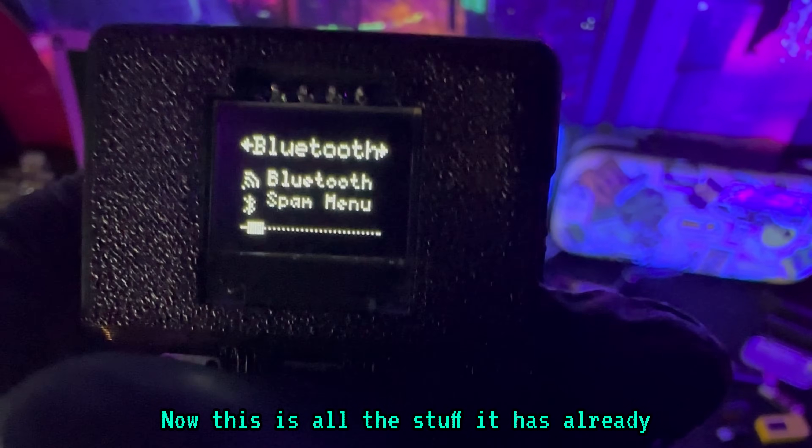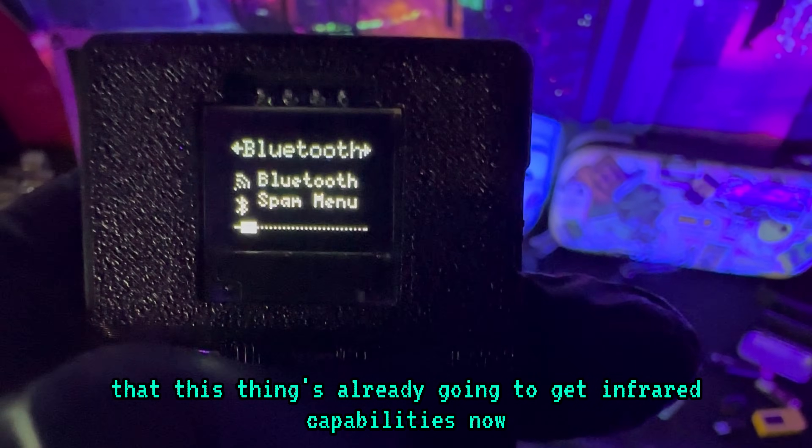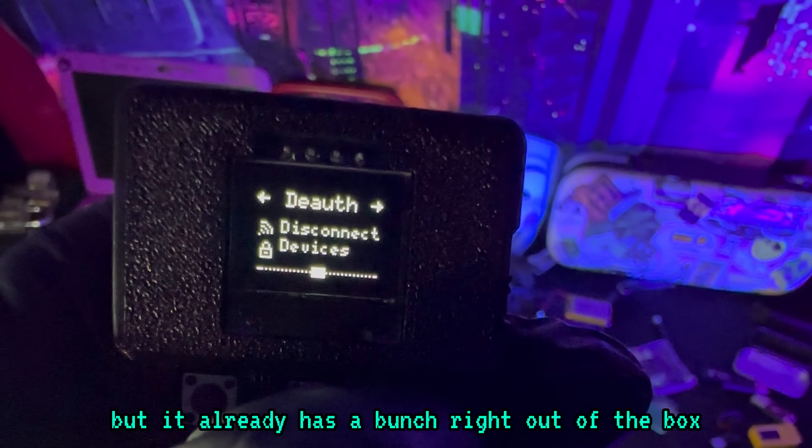Now, this is all the stuff it already has. Keep in mind that this thing is already going to get infrared capabilities now that it's past its Kickstarter goal. It's only going to get better, but it already has a bunch right out of the box.